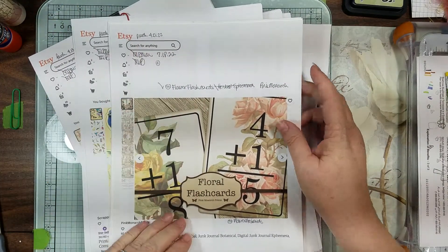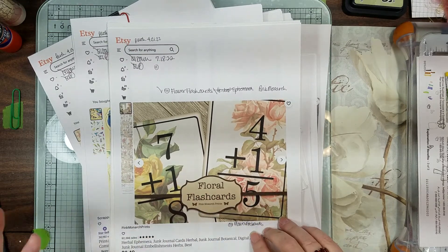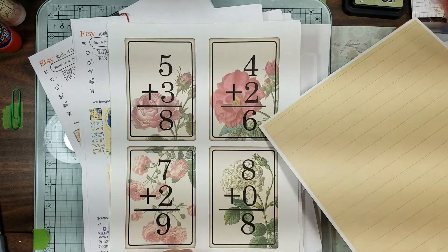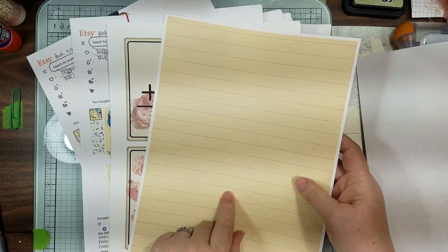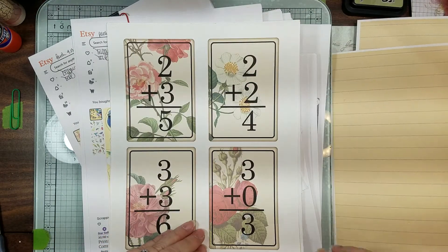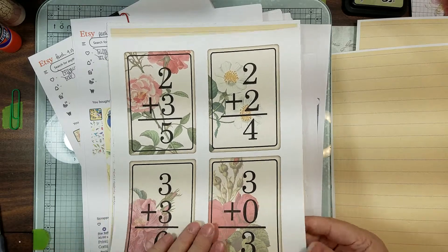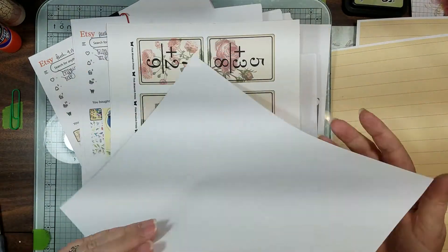This one I've had since April — it's Floral Flash Cards from Pink Monarch Prints. I think they're on sale now because I bought them when they weren't on sale. They're just really pretty. I printed them on 65 pound cardstock and then ran the backing papers on them also because it comes with backing paper. These are great standbys to have — you could put a little label on there, something to give them a little snazz.